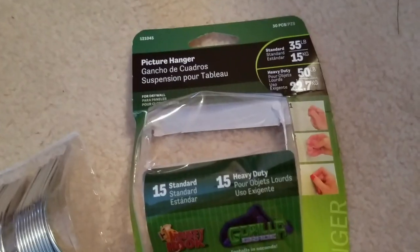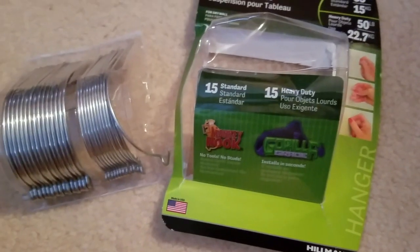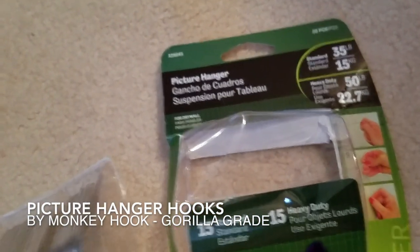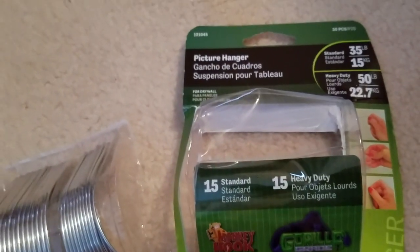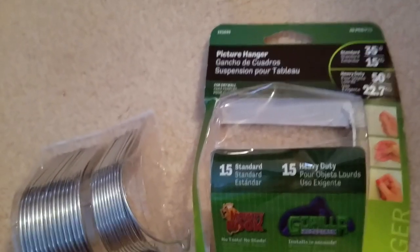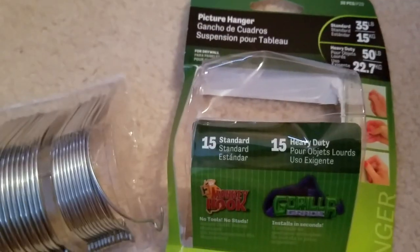Hey guys, just here to tell you a little bit about something that we picked up at the home goods store the other day. These are picture hangers — we had a couple pictures in the house that we've been wanting to hang up. The last time we hung up a few pictures we used these picture hangers and they worked absolutely perfect.